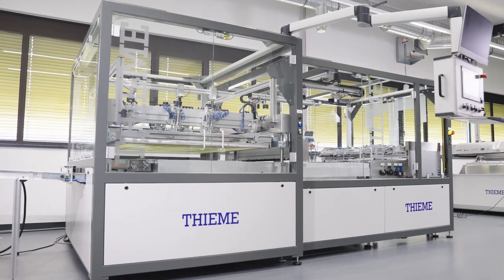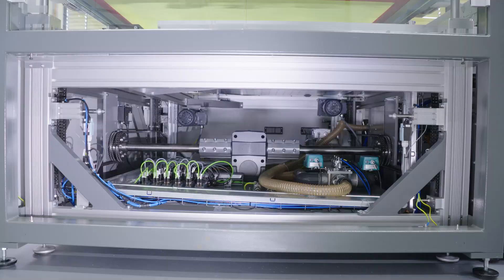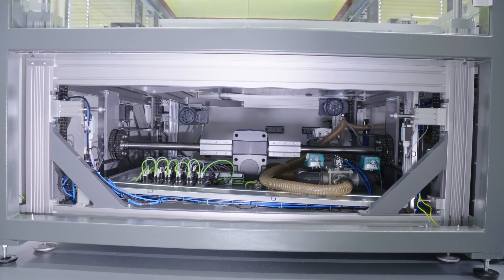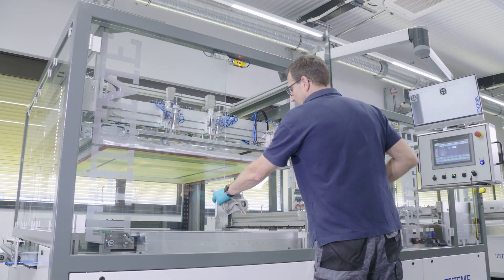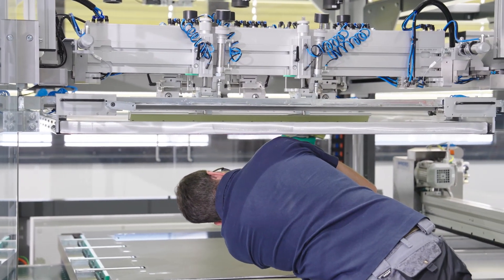The new print head is equipped with a double chain lifting mechanism which requires less maintenance. As on all TEMA printing machines of the latest generation, the print head will be locked in cleaning position to allow access below the screen for cleaning without any risk of lowering of the print head due to a motor brake disruption or chain breakage.